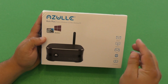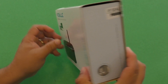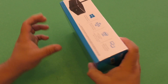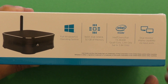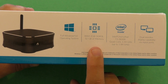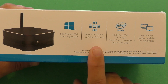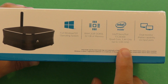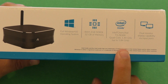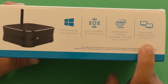I've been using this item for over a week already, and just like always I like to put the items back into the box so you guys can see what to expect when you get them through the mail. Right here it says full Windows 10 operating system, 2 gigabytes of RAM, 32 gigabytes of internal storage, and a 64-bit Intel Cherry Trail T3 Z8300 quad core, 1.44 gigahertz up to 1.84 gigahertz.